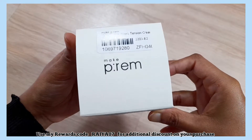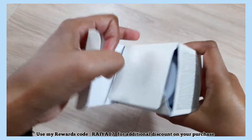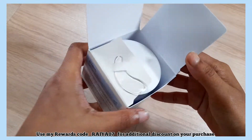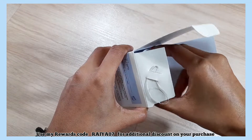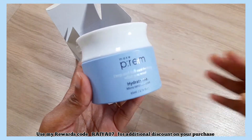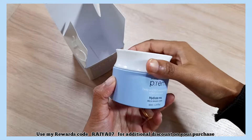The packaging is pretty simple and clean. It comes with a plastic spatula for hygiene purposes. The product comes in a blue and white plastic tub and contains 65 ml of product.